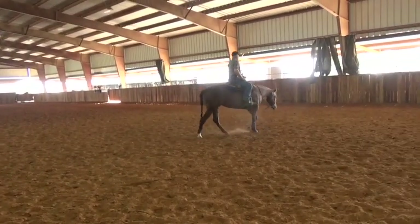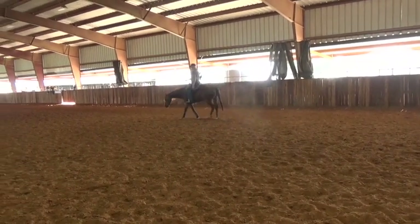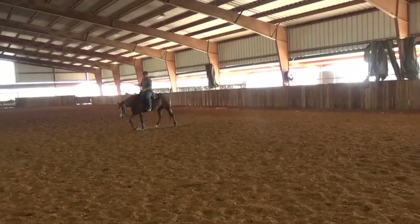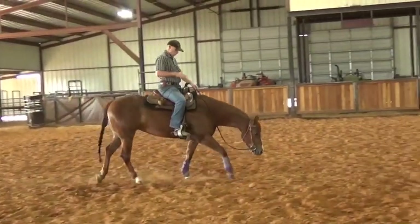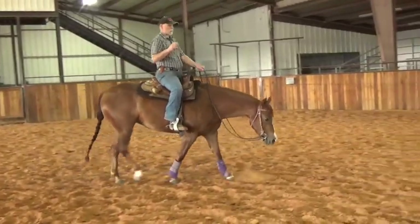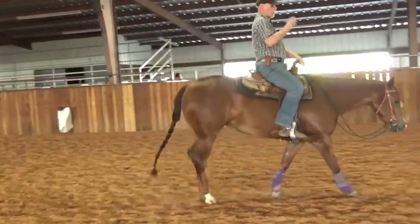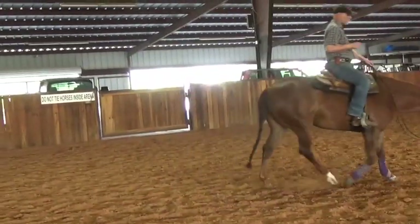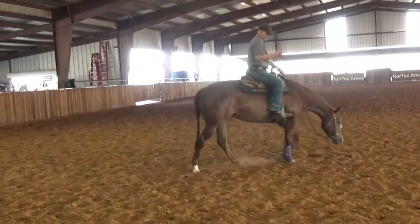We'll try it to the left — inside leg again to stop that shoulder from dropping, outside rein. That came down very nicely. She's softer on the left side than on the right. Going backwards and forwards two-handed to one-handed gives you a chance to always evaluate the animal's learning curve, and what you can do differently to make them understand if you're stuck a little bit.